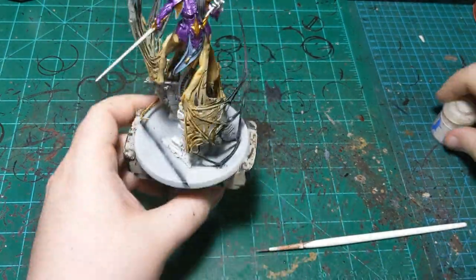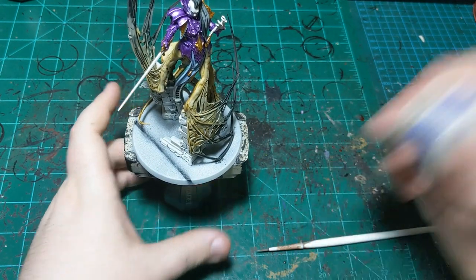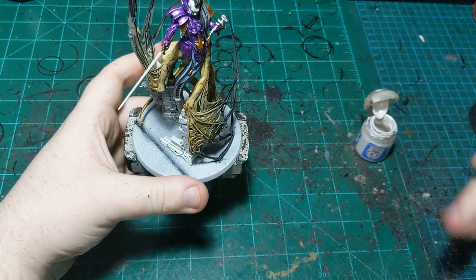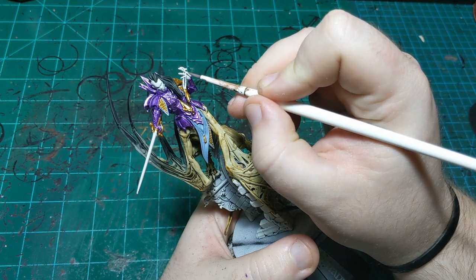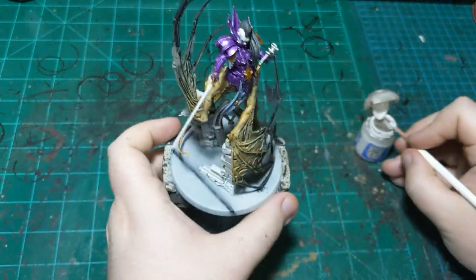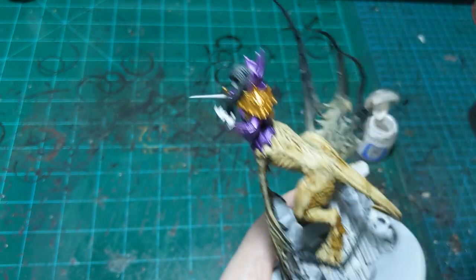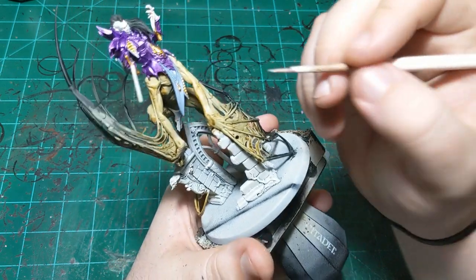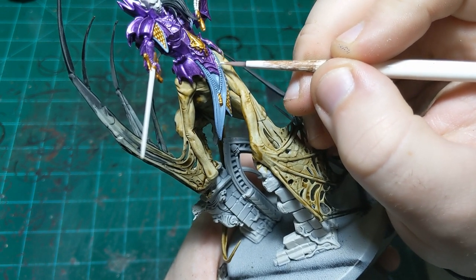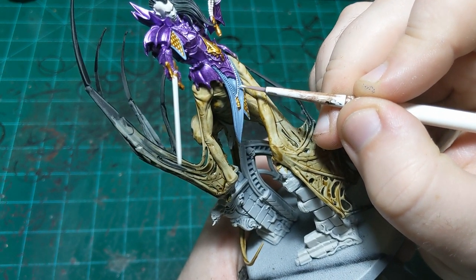Our gold is all nice and dry, and while it was drying I went and touched up the skin a little bit with some Pallid Witch Flesh because I decided I am going to use contrast paint on the skin — despite saying several times that I wasn't. Now I'm going to go in with Pallid Witch Flesh and paint these beads I was talking about. I'll do these up here first, fix an errant bristle in my brush, and then get the other side.